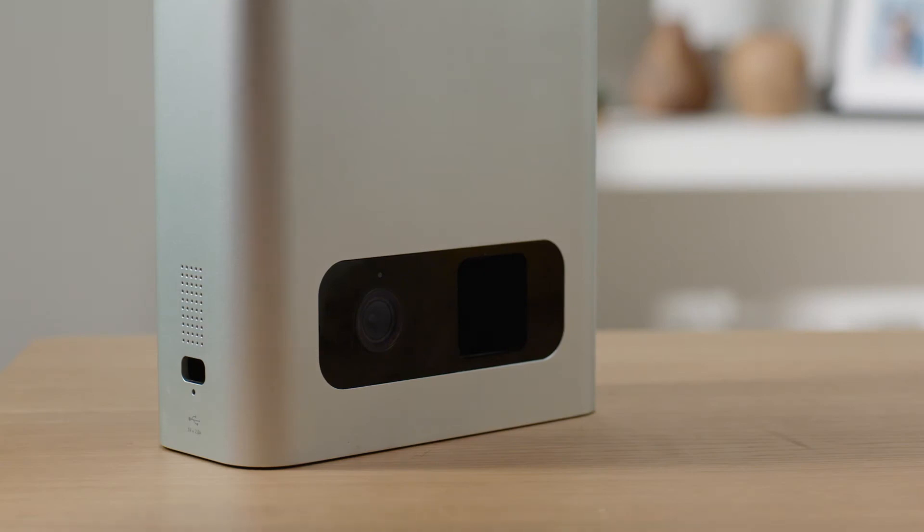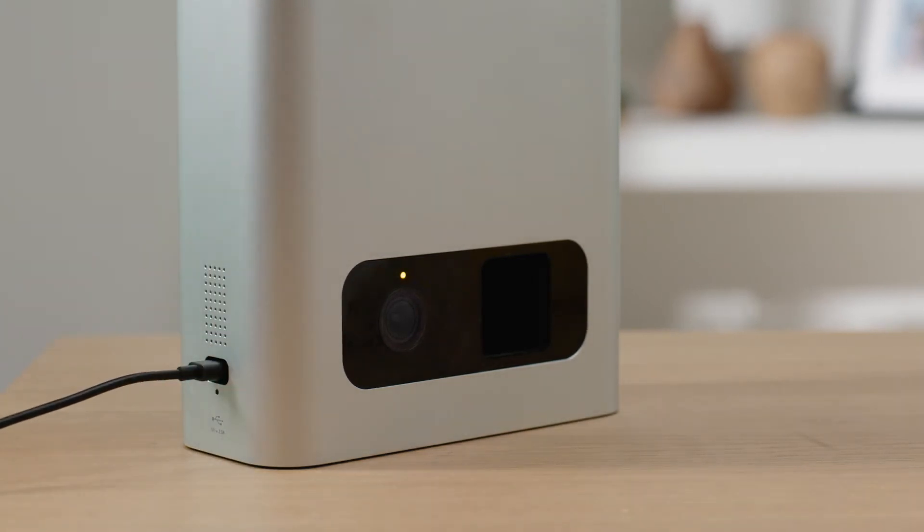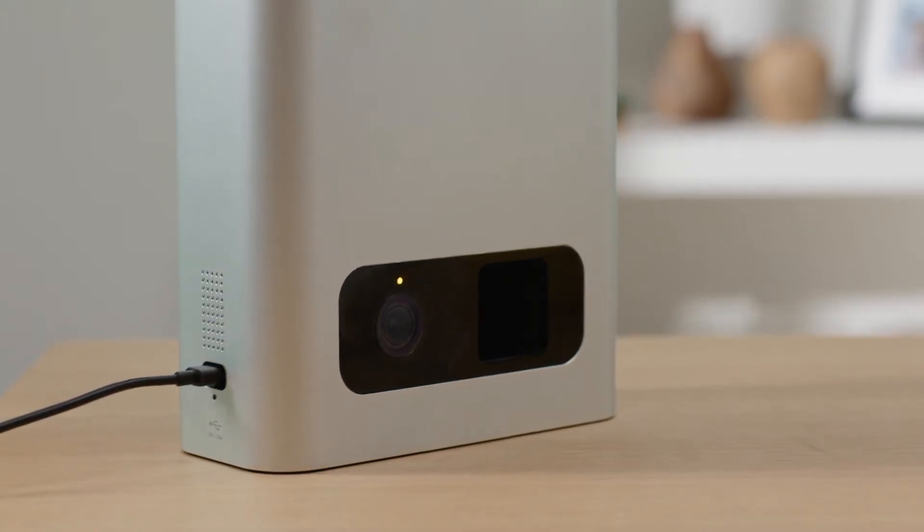First, power up your PetCube Bites. To do so, plug one end of the USB-C cable into the left side of the PetCube Bites and the other one into a standard outlet. The light on the PetCube Bites should turn solid yellow. This means the device is starting.